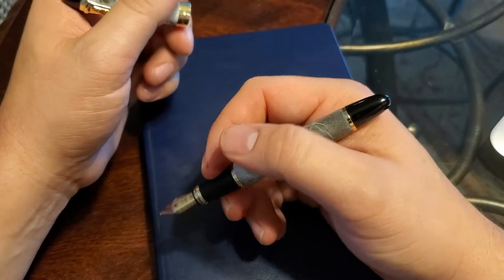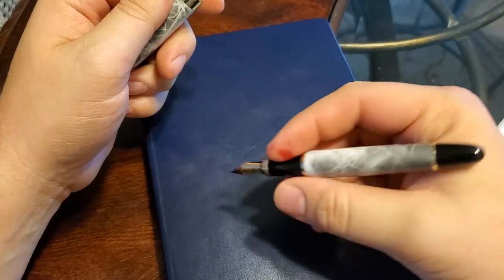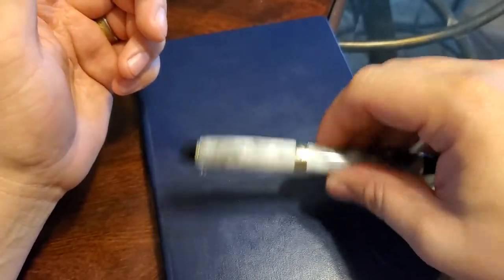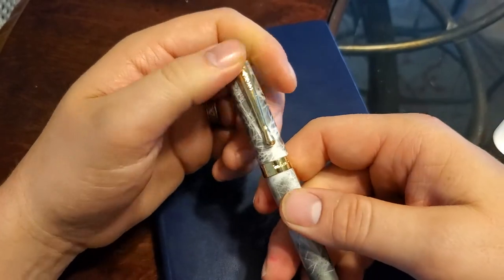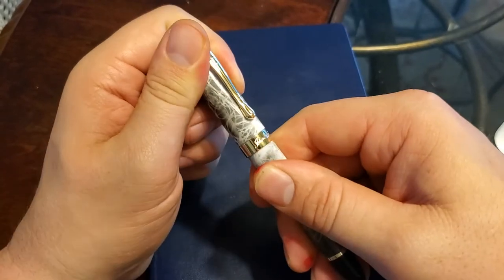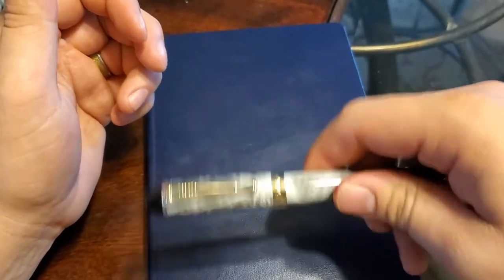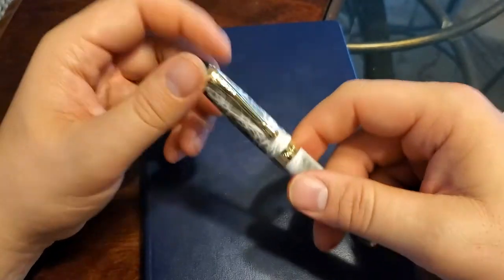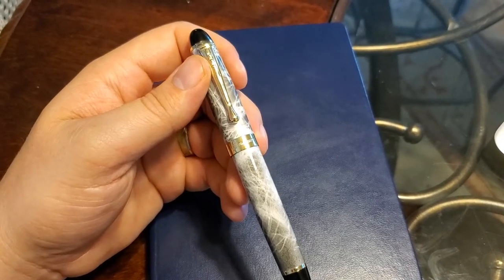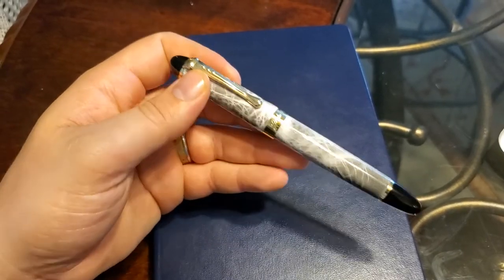It comes in at 6.3 inches or 16 centimeters posted, and unposted is 4.9 inches or 12.4 centimeters — about standard, you usually get around the 5-inch mark. One complaint some people have is that it's just a friction-fit cap with no great seal, so if you leave it without writing for a couple of days it's going to dry out your ink. You do get a satisfying click when you close it. The Gentleman Stationer mentioned his rattles around when closed; mine doesn't seem to do that, so there may be some quality control variation. The converter holds 1.05 milliliters of ink, which lasts a long time and is super easy to fill.